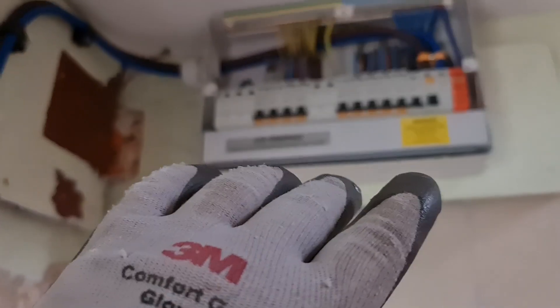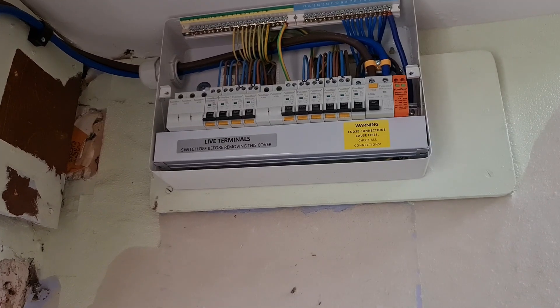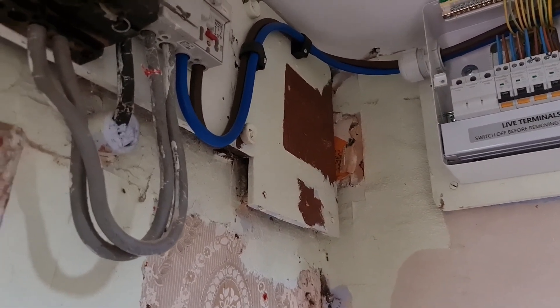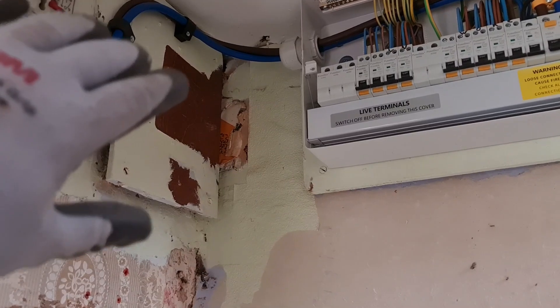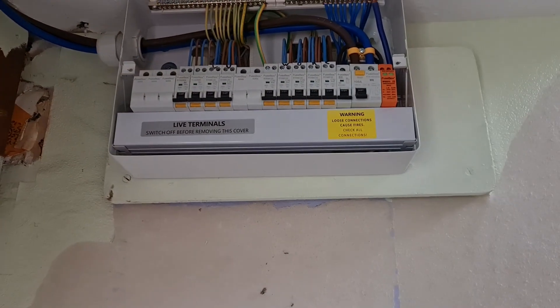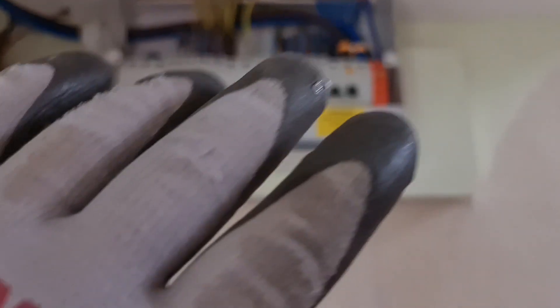This is a perfectly acceptable install on a TT system. We've got the double insulated tails coming through the gland, into the RCD 100 milliamp switch, and the double insulation goes right up to the point of termination. There's a clamp on there to hold them in place, a nice secure fixing on the gland. Usually I'd have a plastic enclosure with the RCD so that tails entering the board have that protection — this still complies with regulations.